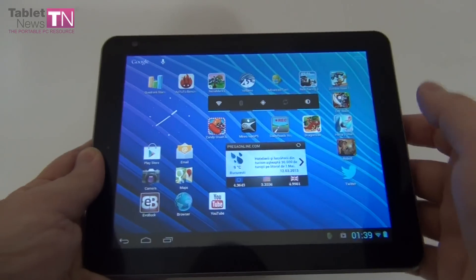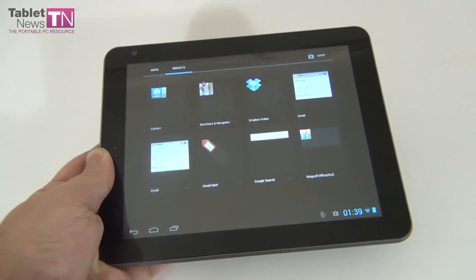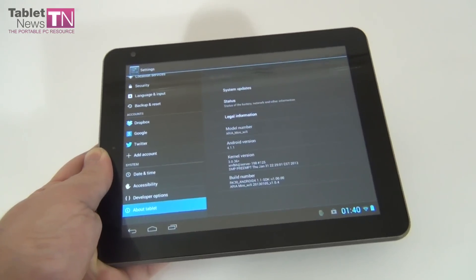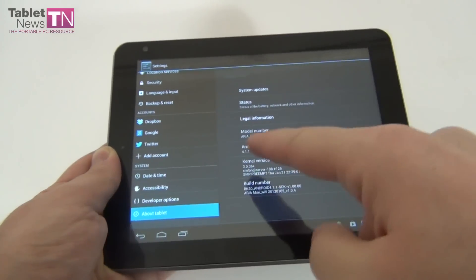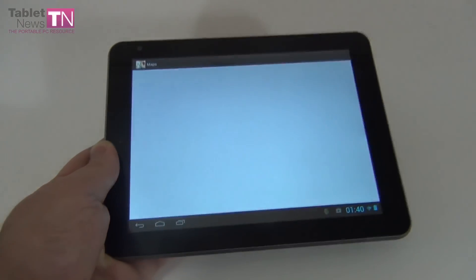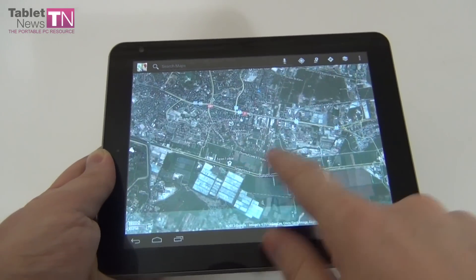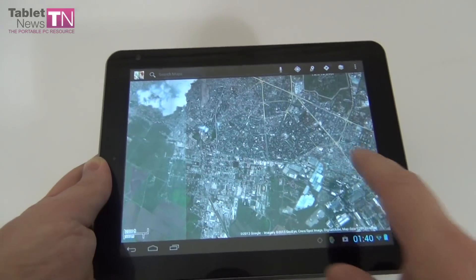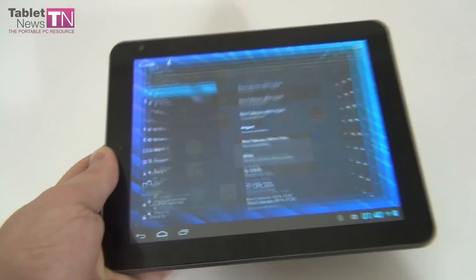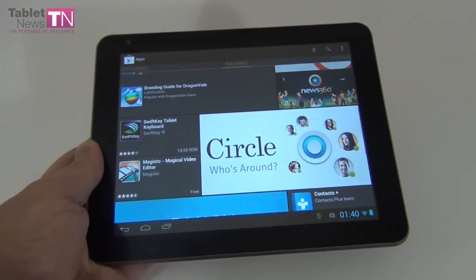Now as far as hardware goes, let me do a listing. Inside this 8-inch device we have a Rockchip RK3066 processor — it's a dual-core 1.5 GHz unit. This tablet runs Android 4.1.1 Jelly Bean. The display is an IPS capacitive multi-touch screen with a resolution of 1024x768 pixels and a 4:3 aspect ratio. We've got 8GB of storage, 1GB of RAM, a microSD card slot supporting up to 32GB of extra storage, Bluetooth, Wi-Fi, GPS, mini HDMI, and the battery should provide 4 to 5 hours of use.